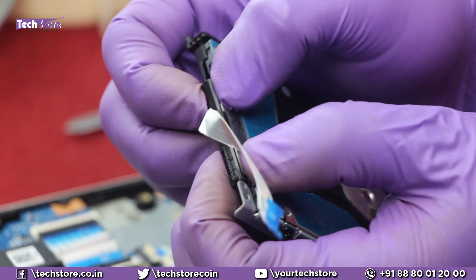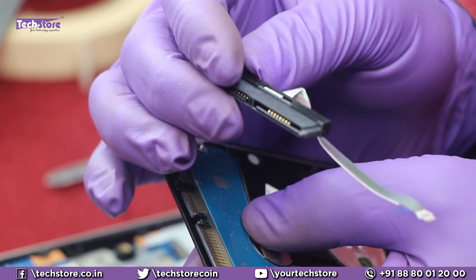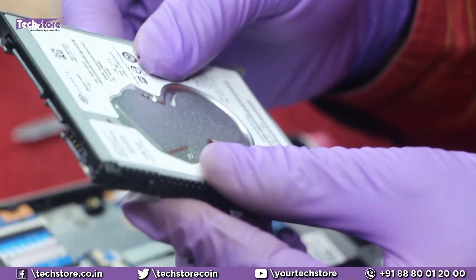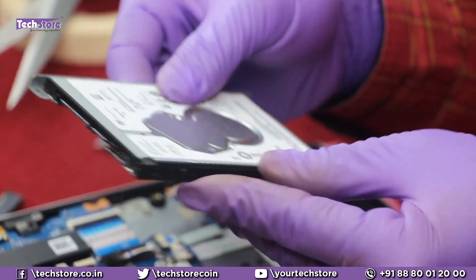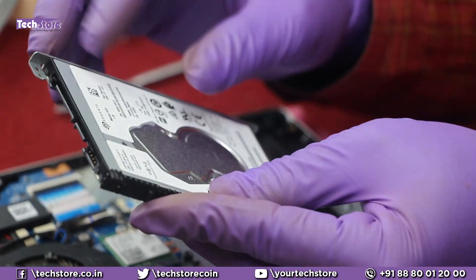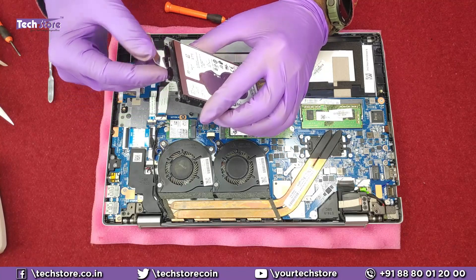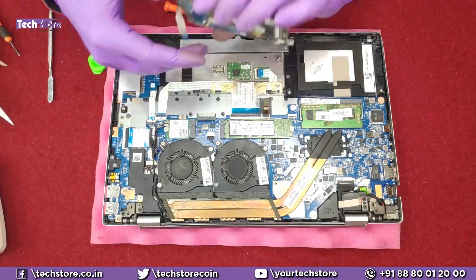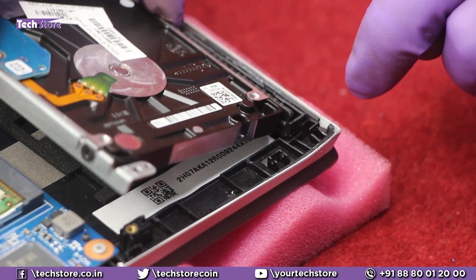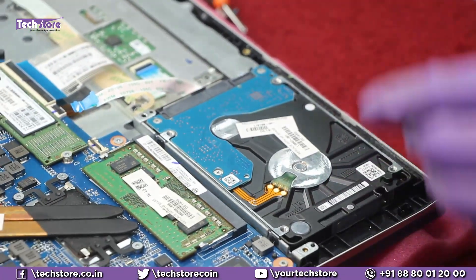Remove the strip connector very carefully using just two thumb fingers — it's a very delicate connector, so be very careful. Also remove the hard disk casing holder; there are two screws to remove. Once removed, you can put in another hard drive. When fitting it back, observe how it goes — there's a notch that fits inside here, and then it has to be pressed into place.